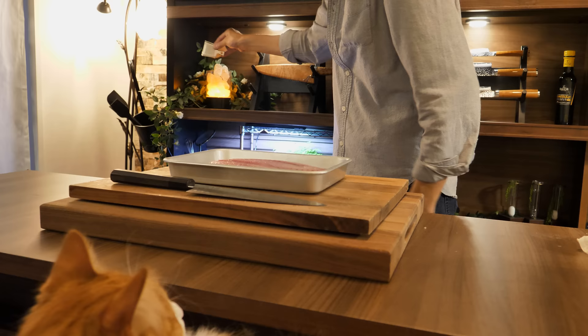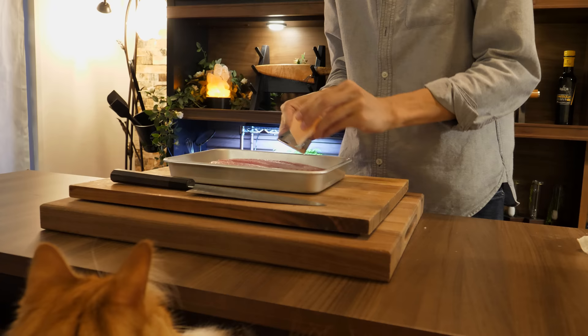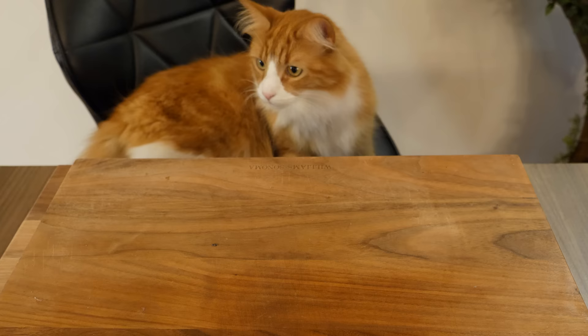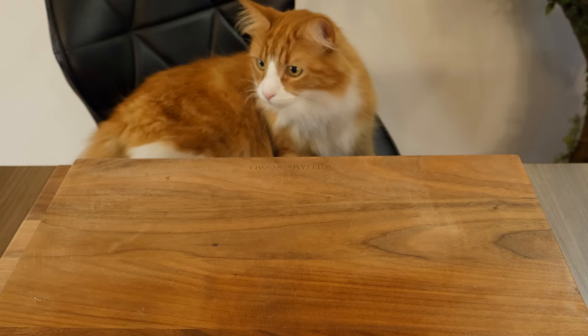Salt the fish. Next, I'm going to make the sauce.